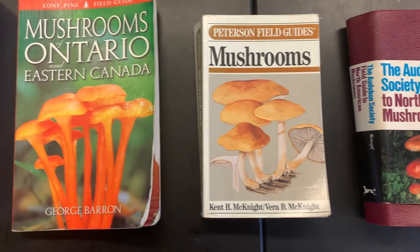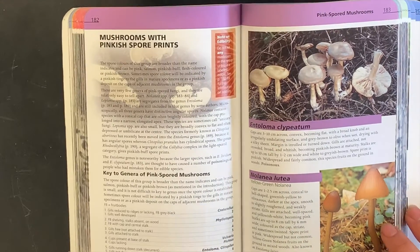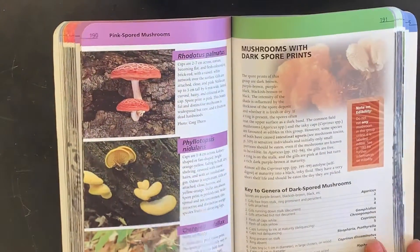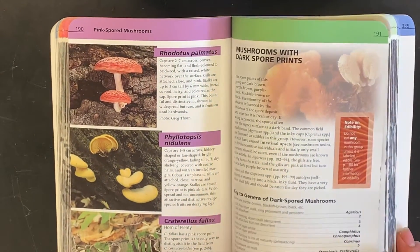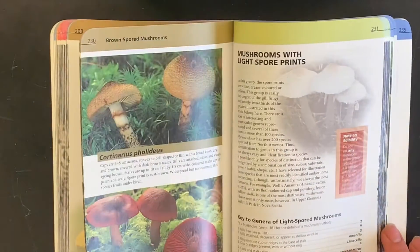Spores are microscopic reproductive cells usually found in the gills or pores of a mushroom, and they range in color. By making a spore print, you're letting the spores drop onto a piece of paper so that you can see what color they are without using a microscope. So let's go out and find a mushroom to identify.